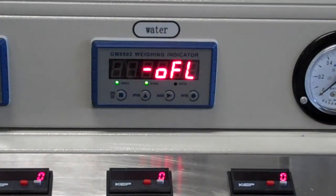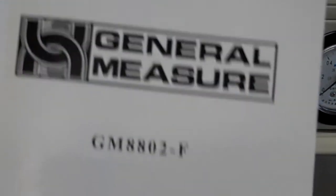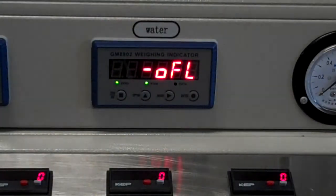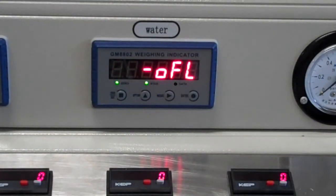This is Chris from Automation Logic Cromware. We're going to talk about how to set up the General Measure GM 8802. On this plant we have a bunch of scales — in this case there's weighed water — and we're going to set the parameters so this communicates with the Concrete Rhino software.